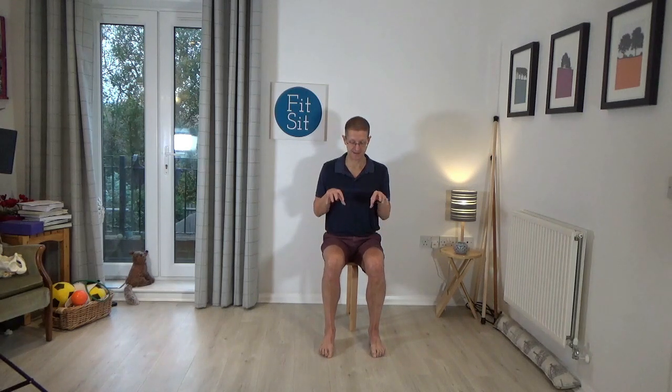Once more with the left toes, release. And now right toes, release, left toes, release, right toes, release, left toes, release. And now both feet together, just trying to pick up something with the feet and then let them go fully. Once more scrunching up the toes and then release.